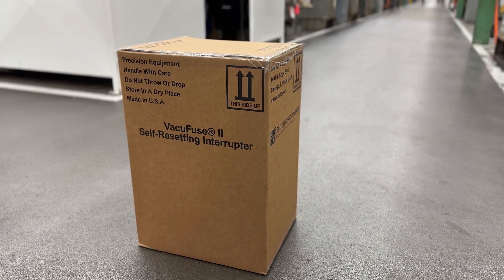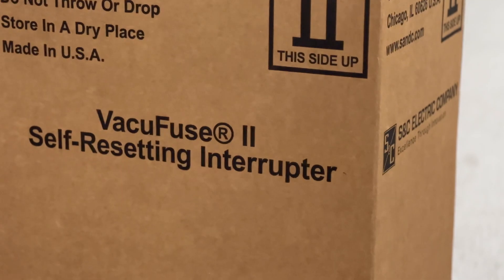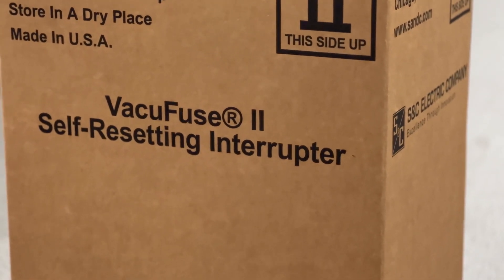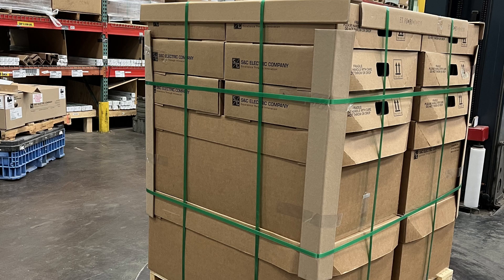After receipt, single-pack VacuFuse 2 interrupters should be stored indoors in their shipping packaging. Storing single-pack VacuFuse 2 interrupters outdoors in the shipping packaging will void the warranty. Multi-pack VacuFuse 2 self-resetting interrupters are shipped on pallets banded together and are packaged correctly for outdoor storage.